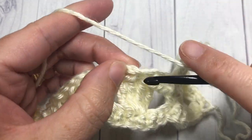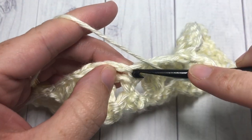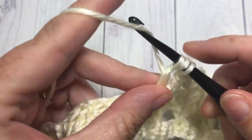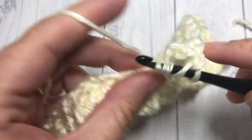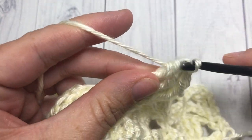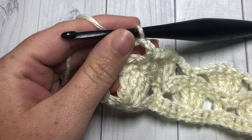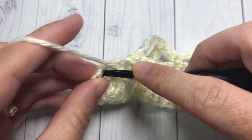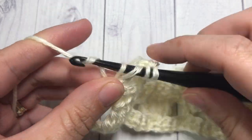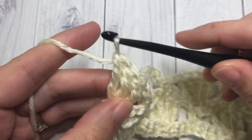Chain two, single crochet into the next single crochet stitch. Repeat that all the way across: chain two, four triples into the next single crochet, chain two, single crochet into the next single crochet. Working your final in the final single crochet, you're going to work three triple stitches. Chain three, single crochet stitch — just like so.